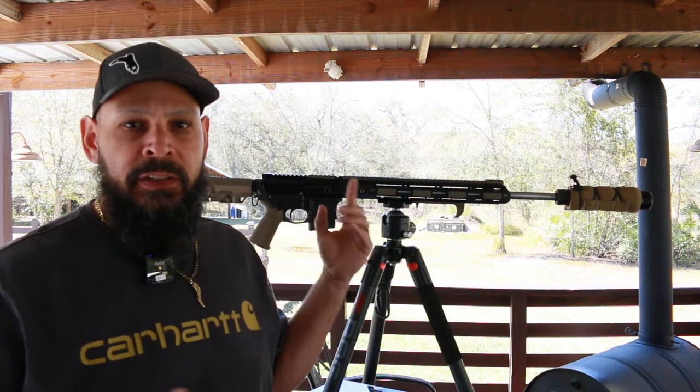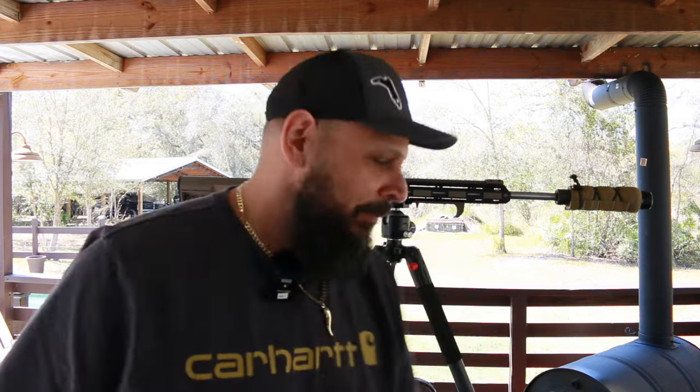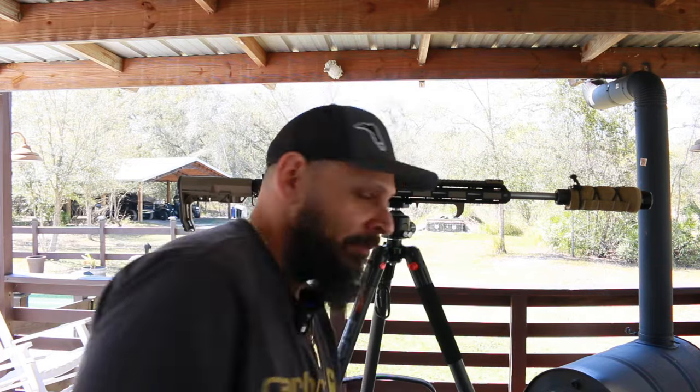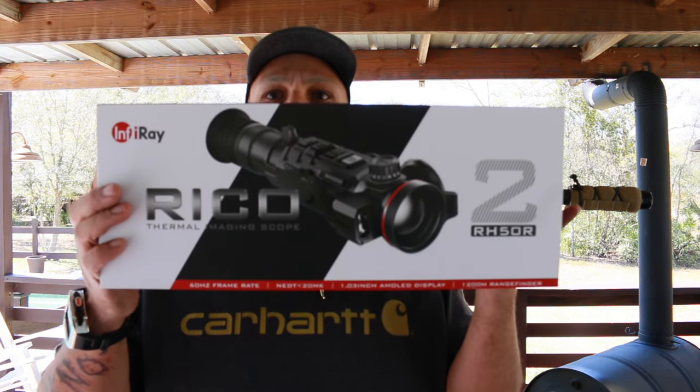What's up guys, Bugler Outdoors here. So I got something cool — you know I do the thermal thing, and we used to have the Iray Rico Bravo, but as you can see there's no scope on there. Wonder how I'm going to thermal hunt? Guess what I got — we got the Iray MK2. This scope here is the Mac Daddy.